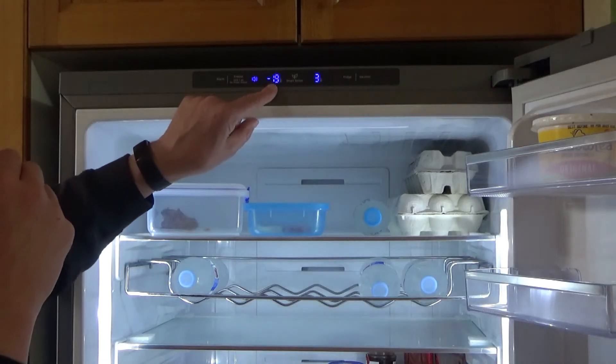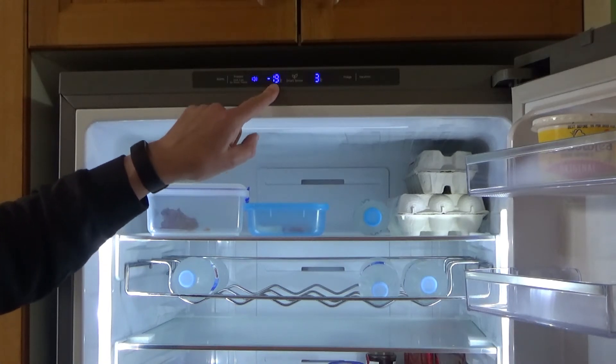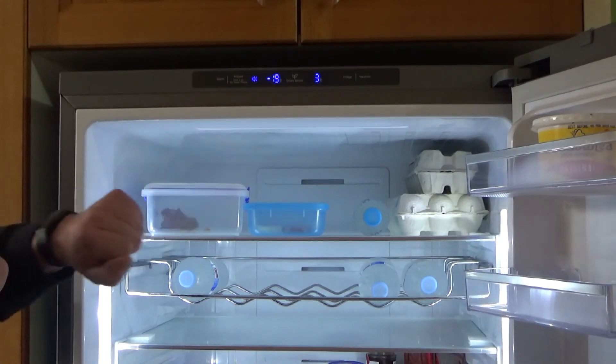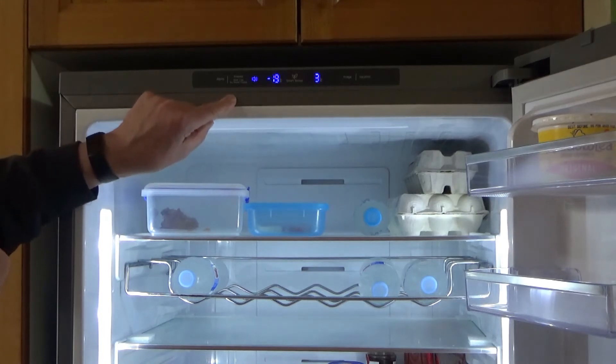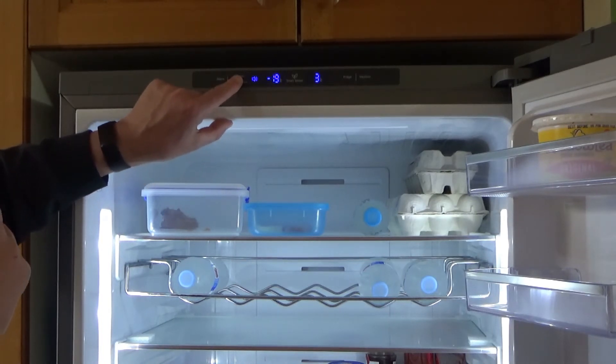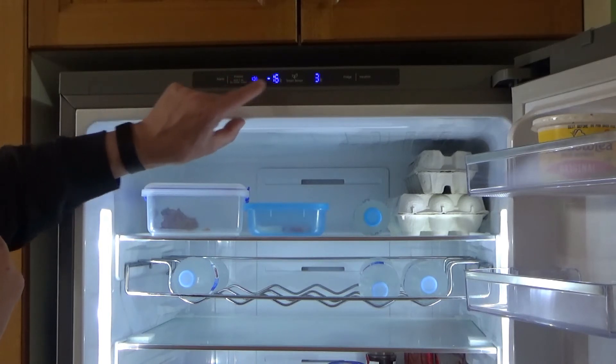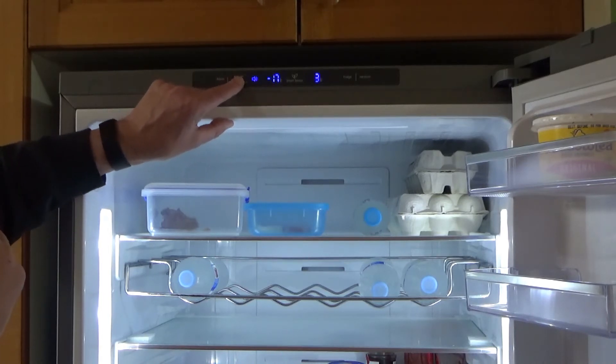This one on the left-hand side is the freezer temperature — it's set at minus 19 at the moment. To adjust that temperature, you just need to press that freezer button once, then press it again and you can see the temperature starting to cycle through, from minus 15 through to minus 23.